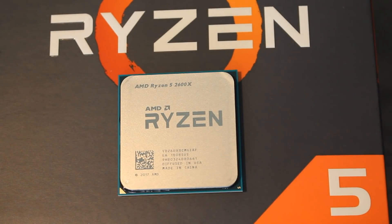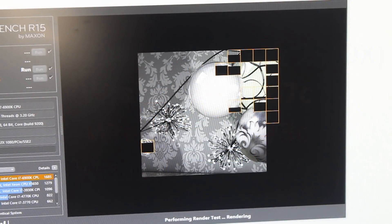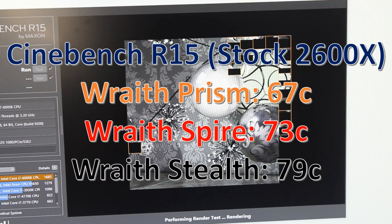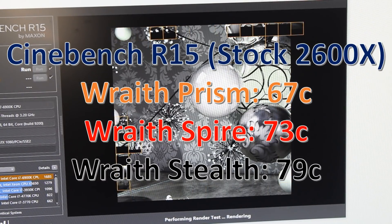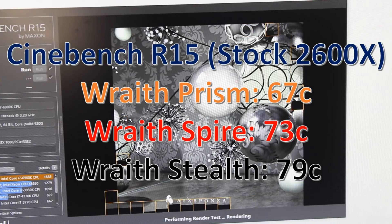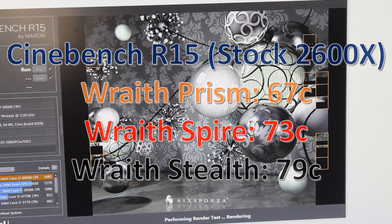With all that said, let's do some benchmarks and see how the coolers perform. I used the Ryzen 5 2600X — a good middle-ground CPU with a 95W TDP. The first test was Cinebench multi-core rendering, which is quite short but very taxing. As we can see, there's a decent difference between them roughly where you'd expect: the Prism doing the best, the Spire in the middle, and the Stealth doing the worst.